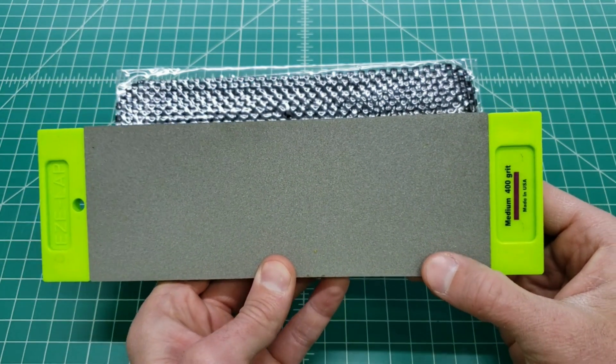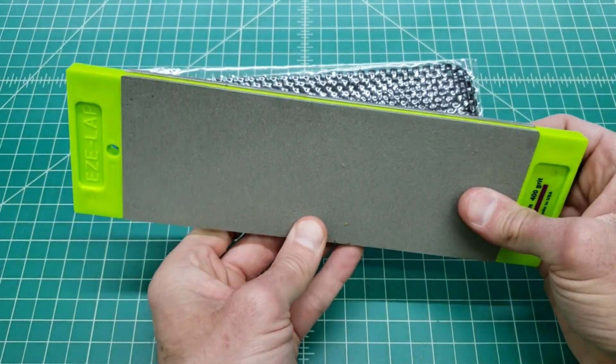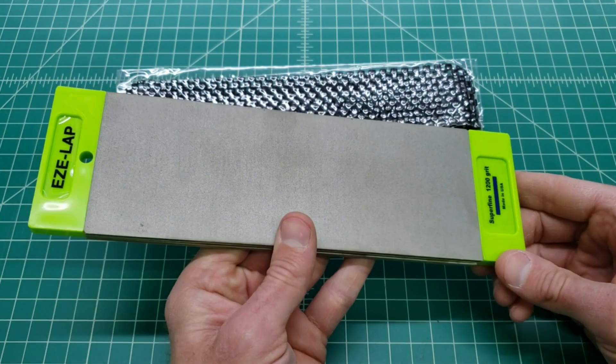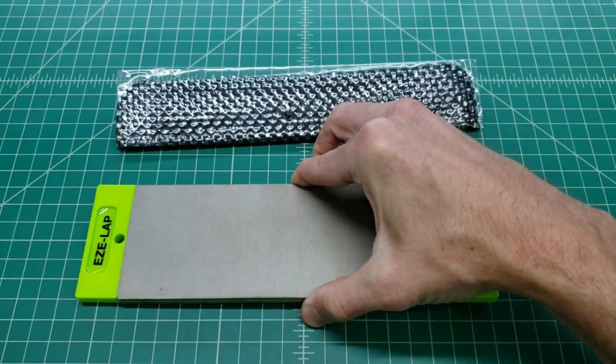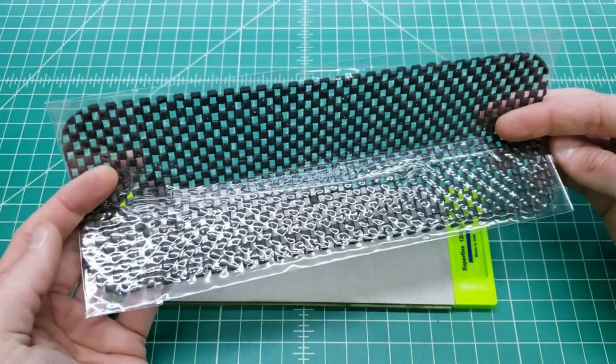Here's the medium side at 400 grit and the super fine 1200 grit side. The stone does come with a piece of anti-slip fabric, but really nothing special.